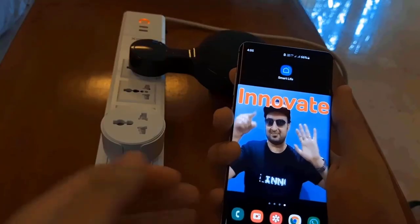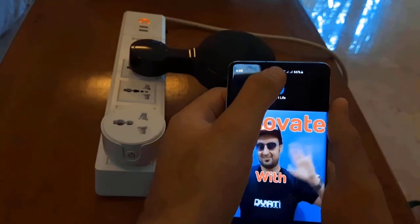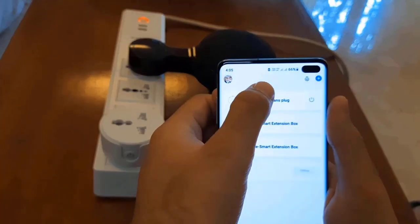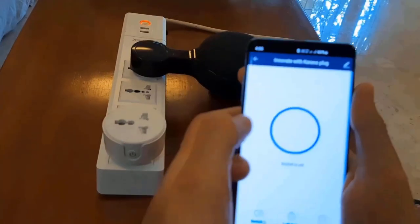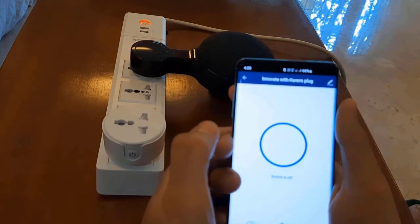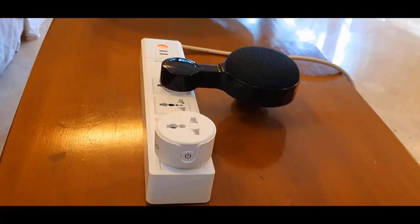Hey everyone, welcome back to Innovate with Karan! Today I'm going to be showing you a smart plug. You can connect it to your Wi-Fi and then control it from any part of the world. On my Android phone, I just open up this app called Smart Life and click on Innovate with Karan's plug. I'll click here — it comes on and goes off. You can also control this plug using Google Home or Alexa.